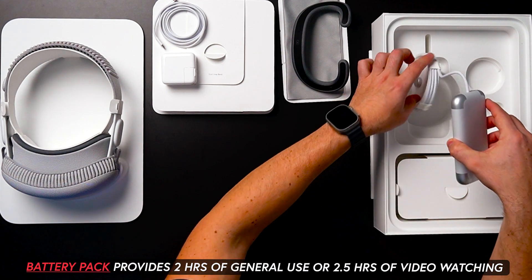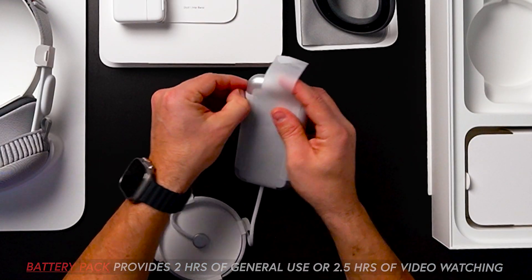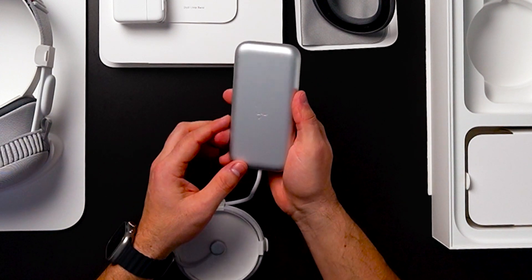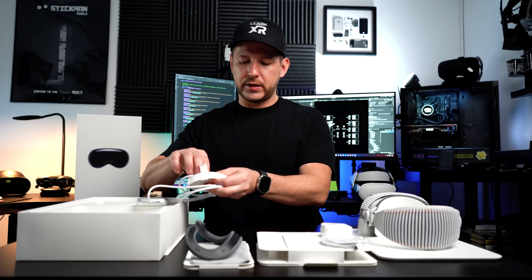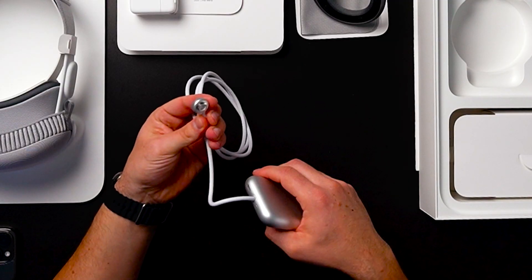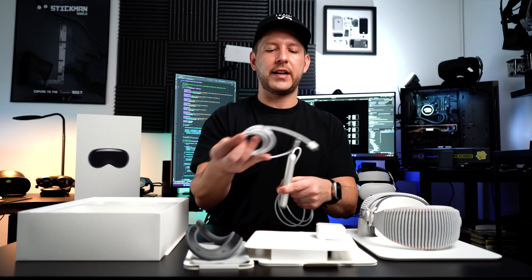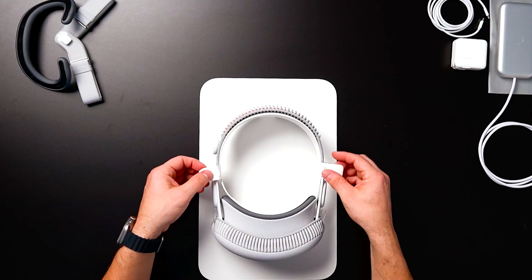Let's get to the battery pack, which I really wanted to look at. It looks really high quality. There is an Apple logo right here. Here are the pins that are going to be connecting to the actual device. There is also a USB-C port right here, which is what we're going to use to connect the cable to.